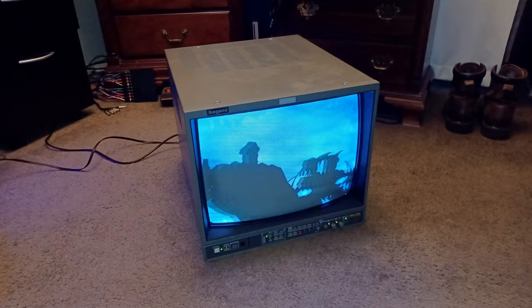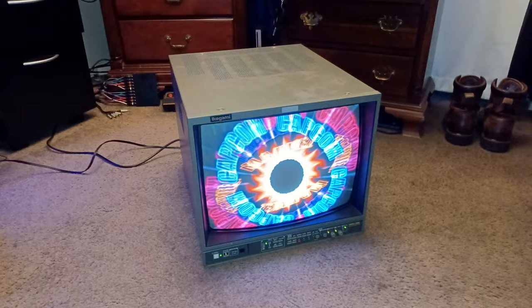All right, y'all. We're going to Joe's Retro World. Today is a beautiful day, and you're going with me on my journey of my very first broadcasting video monitor.